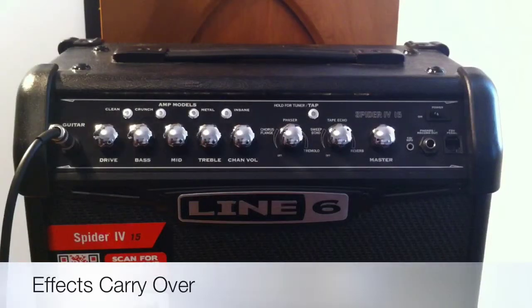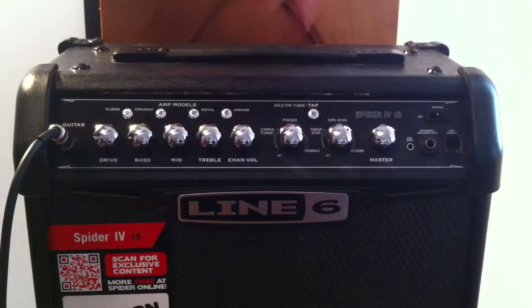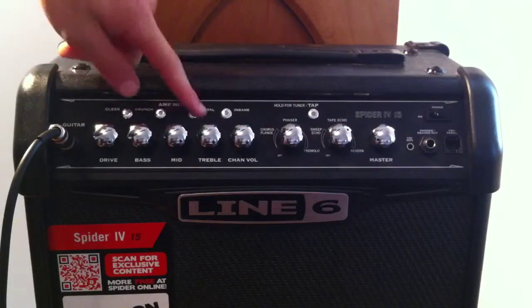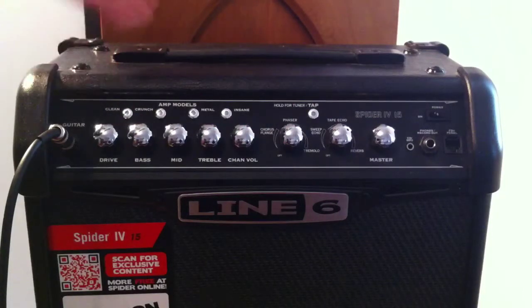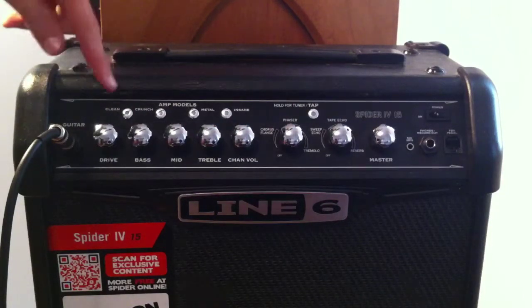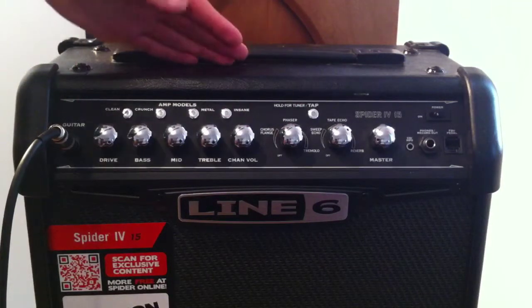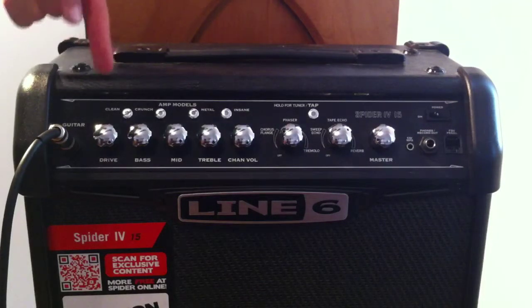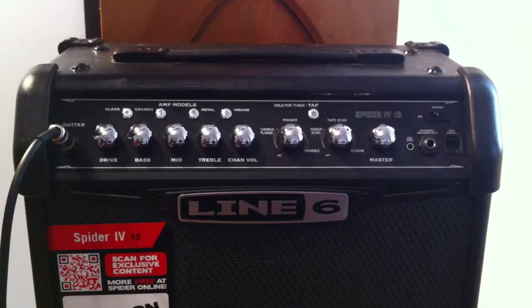This next feature is quite useful. What it does is that all the smart effects that you've put in here — usually when you change channels, all your smart effects will go away from the previous channel that you've dialed in, unless you preset them all to have the smart effects. What this one does is that all your smart effect presets that you put in get carried over to the next channel. I'll show you how it works.